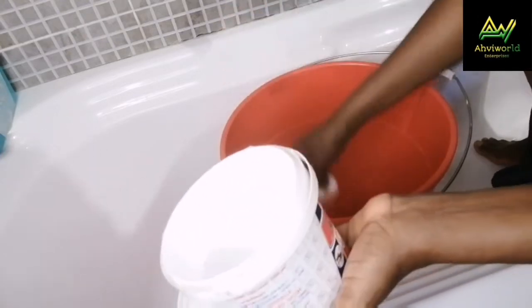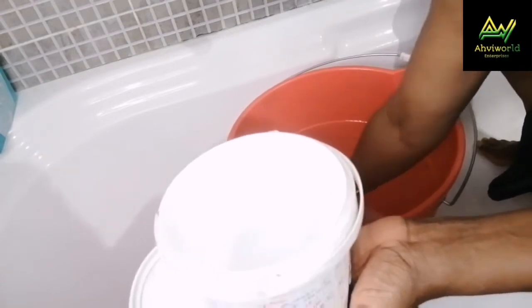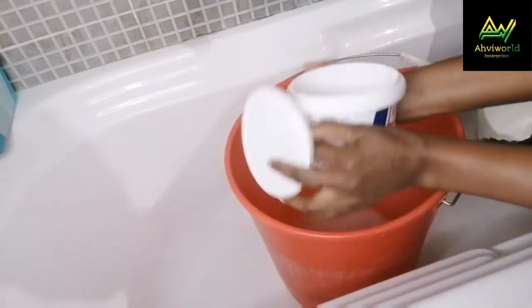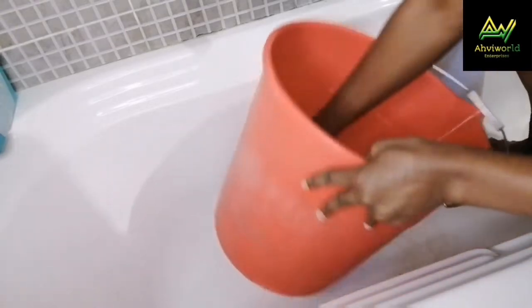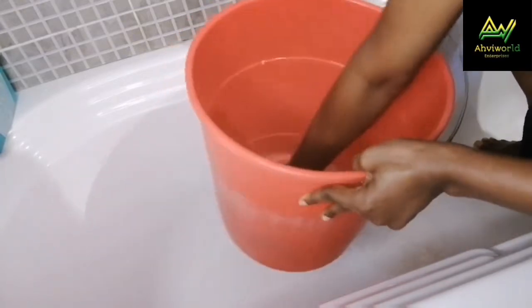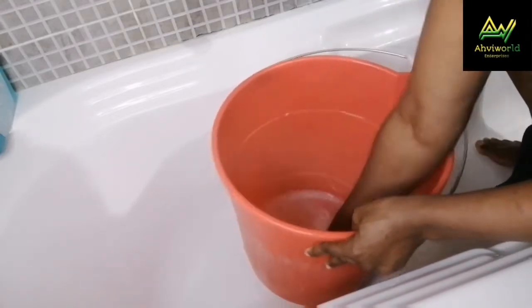There's no particular measurement, so just watch with me. As you are mixing, ensure that there are no lumps — we don't need any lumps in it, because if there are lumps they're going to start showing in the fabric. You wouldn't want to tie your gele and see white lumpy stuff on it. So make sure you mix it very well until all the lumps disappear.